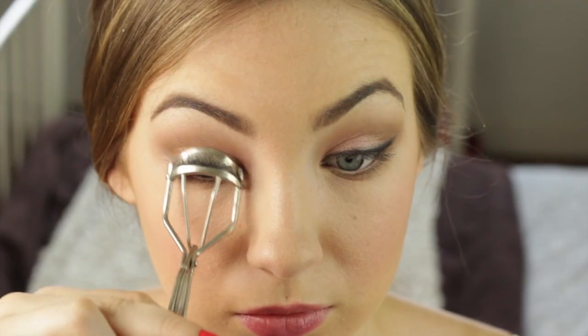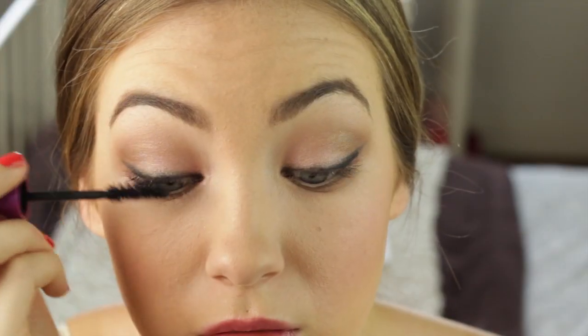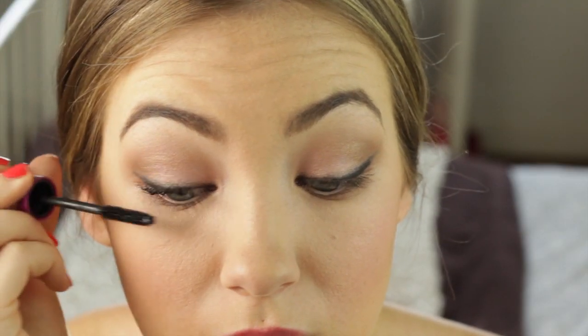I'm bringing my Rimmel eyeliner underneath my eyes, and I'm curling my eyelashes and applying mascara. I'm using my Maybelline Falsies today because I ran out of my Benefit They're Real, unfortunately. But this one's still pretty good. So that's it for the eyes.